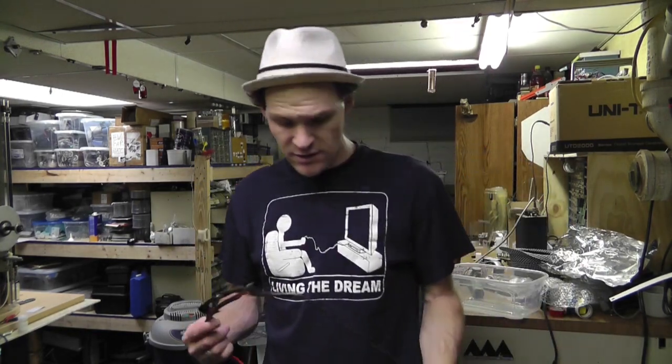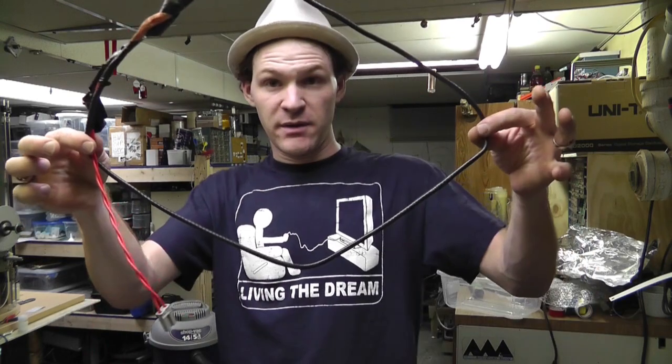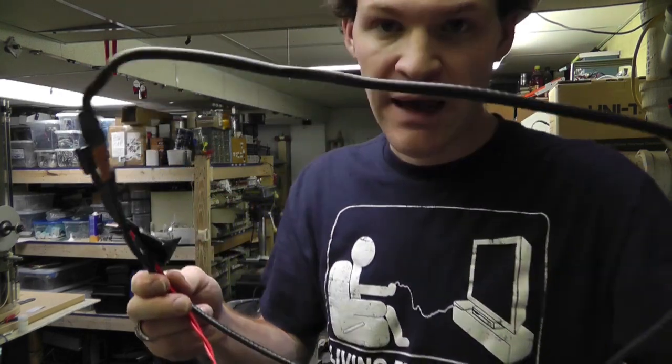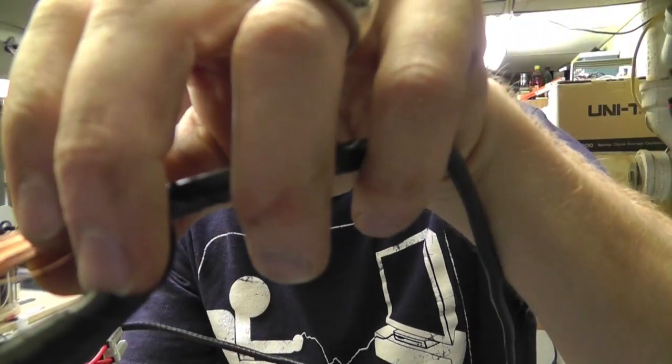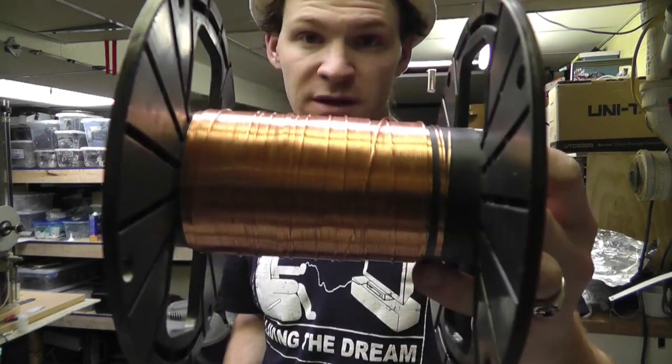What's up everybody? Russ with RWG Research here. Today I'd like to show you my method of taking recycled magnet wire from TVs and other places — going from this to this. Inside of a TV the degaussing coil looks something similar to this, it's wrapped in black tape, and inside that there's a bunch of magnet wire. I'm going to show you my methods to go from this wrapped coil back to usable recycled magnet wire. If you'd like more information, check the links in the description.